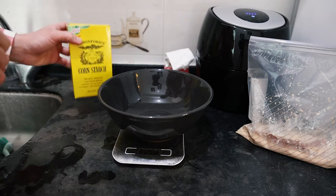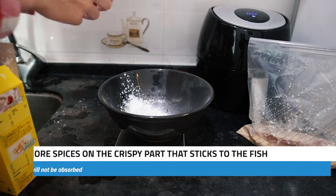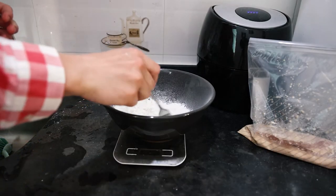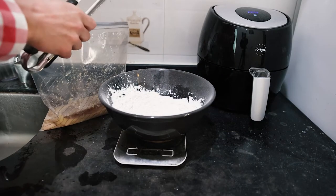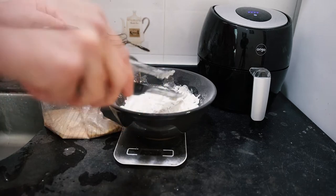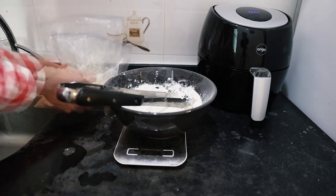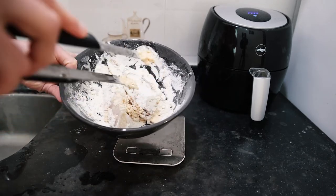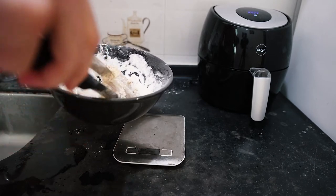Now we're going to add in some cornstarch and some flour — about 40 grams of cornstarch and maybe 60 grams of flour. Most of this won't be eaten anyway. I'll mix these two together and then try to dip the fish into this mixture. It's a bit tricky to make the coating stick since the fish is still frozen. I'm going to try to mix them around a bit for a second round, then spray a bit of oil on them so they don't get too dry.